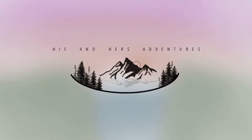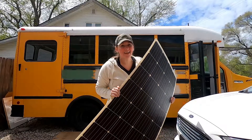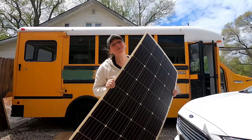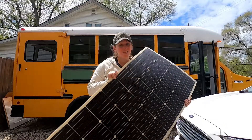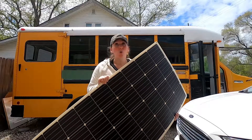Welcome back, friends. Today's task: putting these bad boys up on the roof. This is another thing I've been procrastinating because I am nervous about it. What's new?